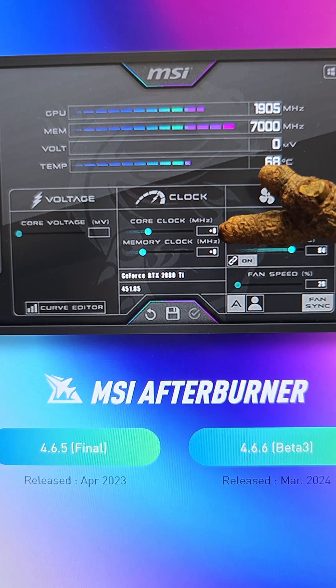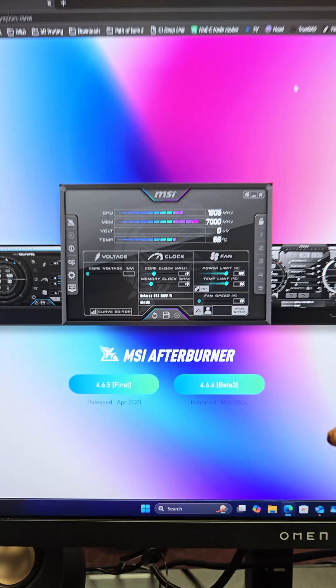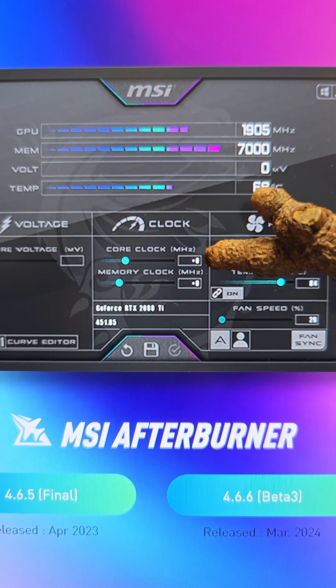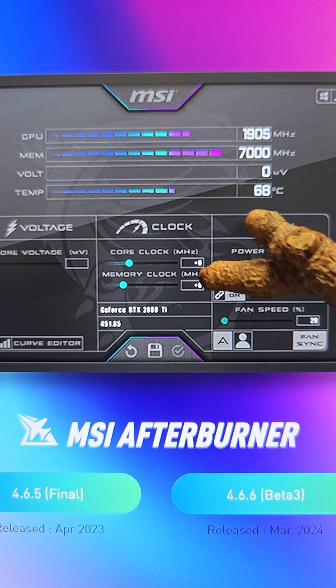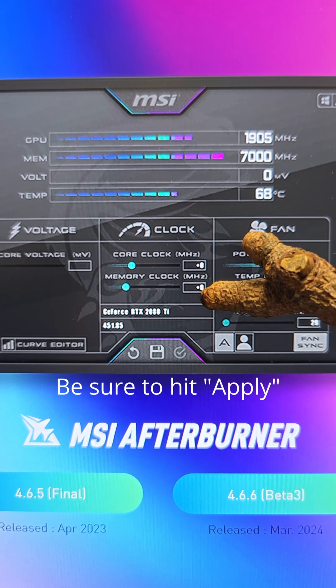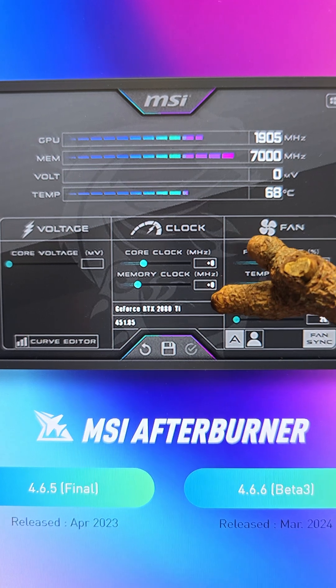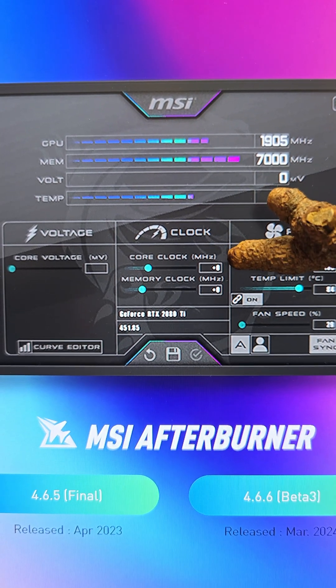Type in 100 for the core clock and 100 for the memory clock, then run some benchmarks. If they all pass, go ahead and bump up your core clock to maybe 200 and your memory clock to maybe 300. Do it in 100 increments — your memory clock will probably go a lot higher than your core clock in the end.